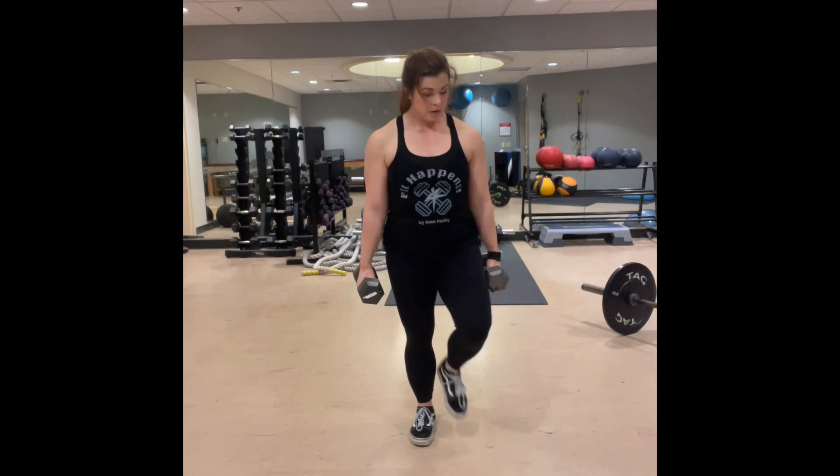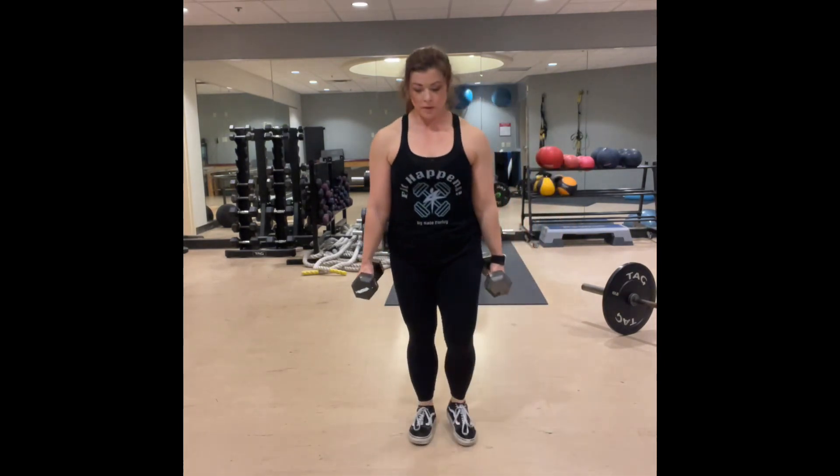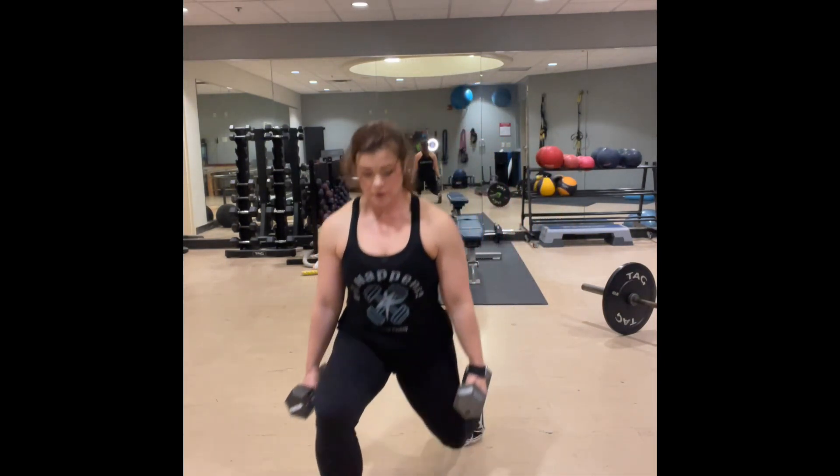If you have any issues with your knees and this bothers you, just substitute with back lunges.